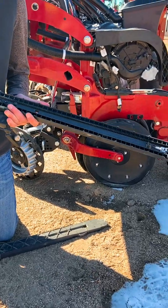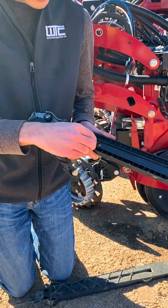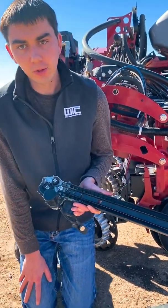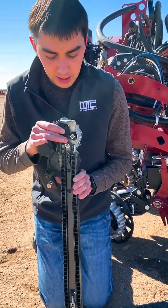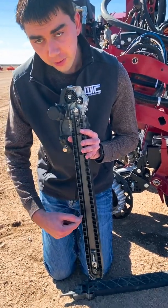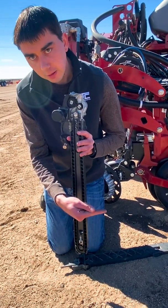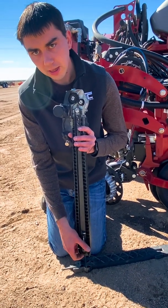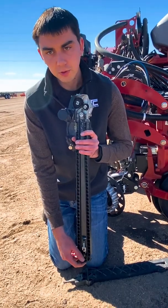Something to note about the speed tubes is that the direction of travel of this belt is backwards relative to the direction of travel of the planner. That's important because if our planner is moving forward and this belt is delivering the seed down the front side and spitting it out the back, we have the seed traveling backwards and the planner traveling forwards — we get a motion that cancels out, making sure that when that seed reaches the very bottom of the trench, it drops straight down.